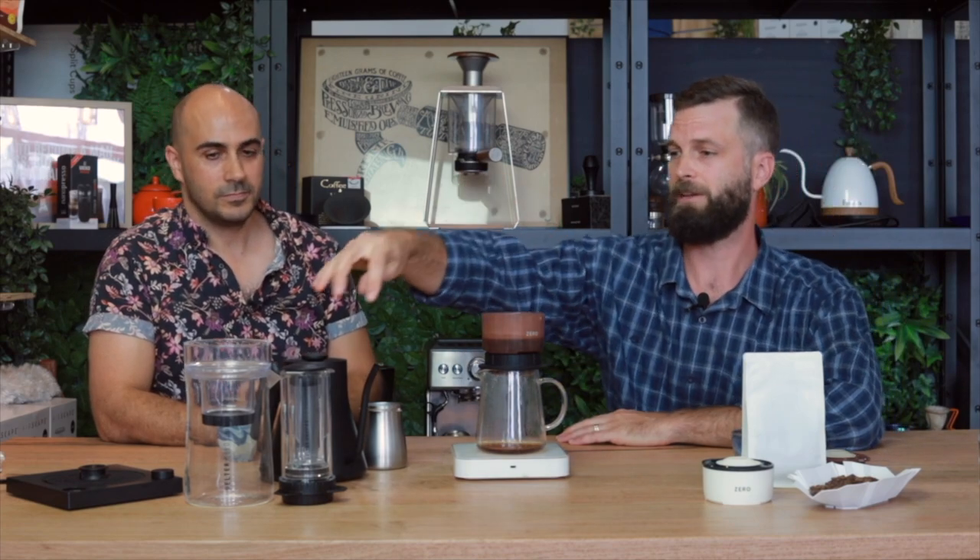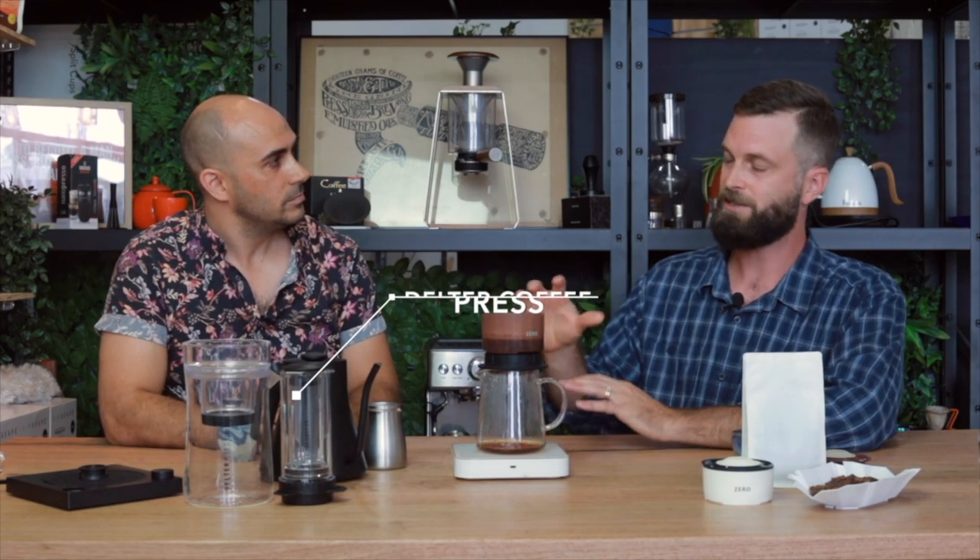We followed up with a bamboo addition — a lighter version bringing the cost down for people who weren't willing to pay for the premium. Then following from that model, I came and developed these two products under the Delta Coffee brand. I'm trying to solve issues with each product. The Delta Press is all about controlling the water and the ratio of coffee without any agitation.